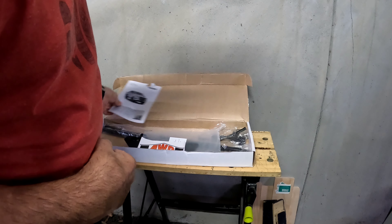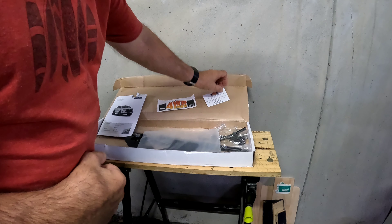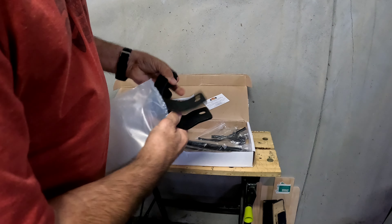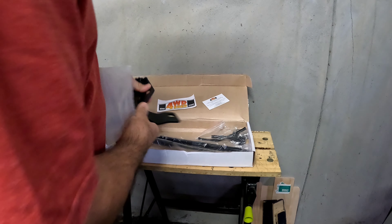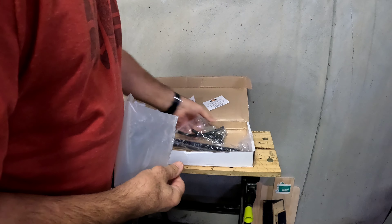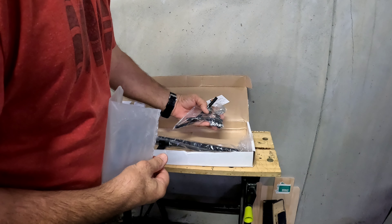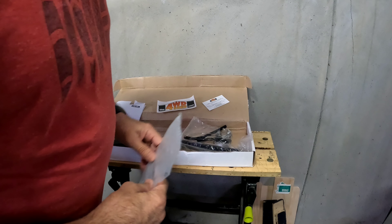Inside the box: instructions, a sticker, a business card, two weird-shaped brackets, two gas struts, and a packet of nuts and bits and pieces. I'll get back to you shortly when I work out how it all goes together.